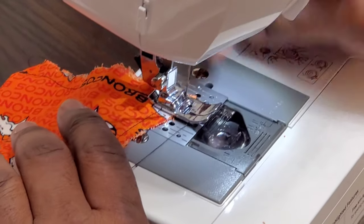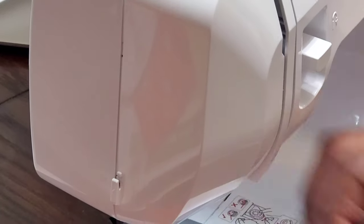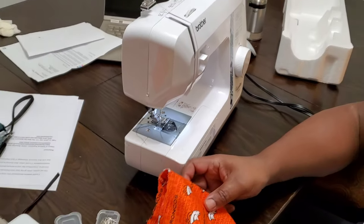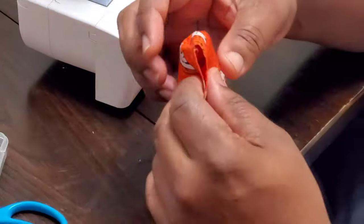The needle is up — lift up the handle and pull it out. And that is the first part of the mask. What we're going to do next is go to the iron and iron these little folded edges inward.